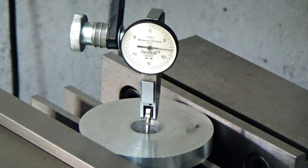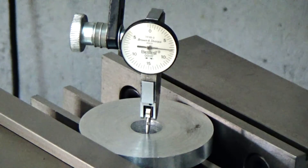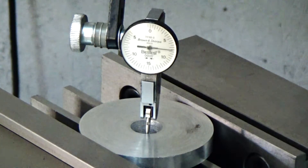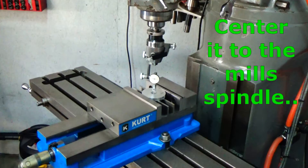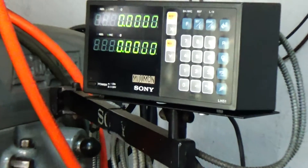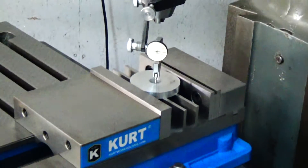Since the piece will be pretty flimsy when cut down to 70 thousandths thick, I decided to go ahead and drill the holes in it now. I put it in the Bridgeport and trammed in the center circle, and with the DRO set on zero I can put those coordinates in and drill the holes.